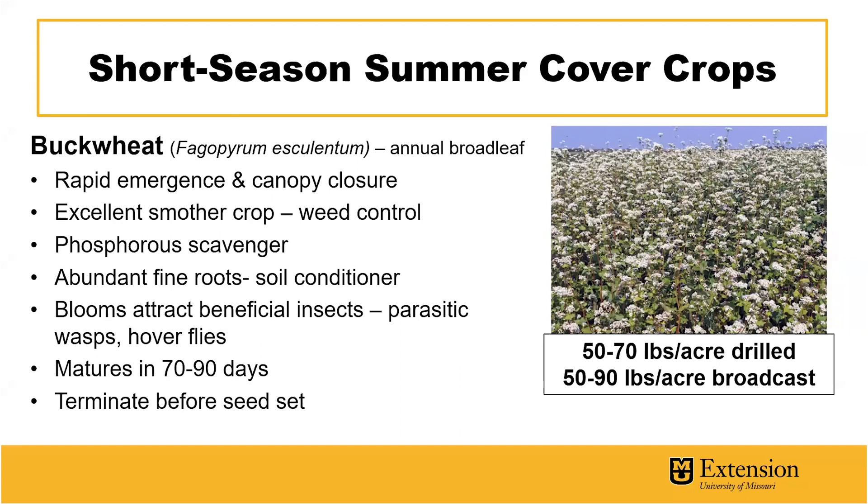The abundant fine roots of this cover crop help condition the soil and improve soil friability. The blooms of buckwheat cover crops are also very capable of attracting beneficial insects such as parasitic wasps and hoverflies. This cover crop has a short maturity period of 70 to 90 days, but it's important to terminate before seed set as this could become a weed in the following crop. It's drilled at 50 to 70 pounds per acre and broadcast at 50 to 90 pounds per acre.